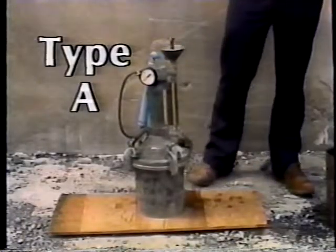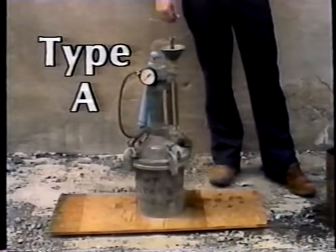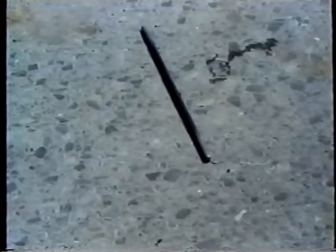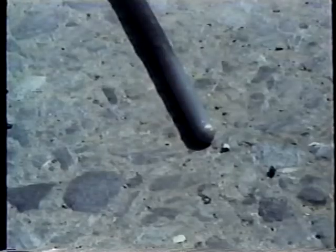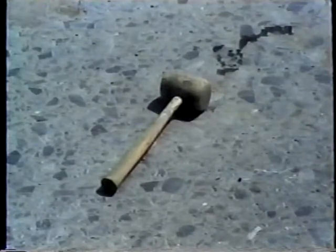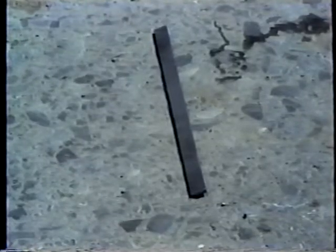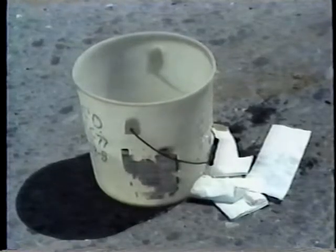With Type A air meters, the equipment needed includes a calibrated Type A meter, a tamping rod just like the one used in the slump test, an internal vibrator, a rubber or rawhide mallet, a scoop, a strike-off bar, and a supply of fresh water.